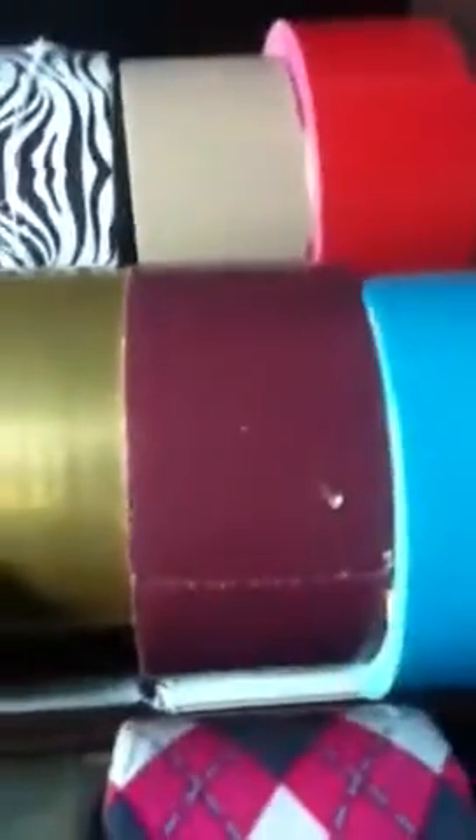Gold. Maroon. Light blue. Lime green. Dark blue.